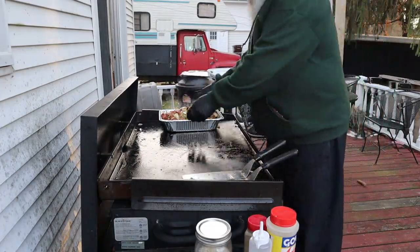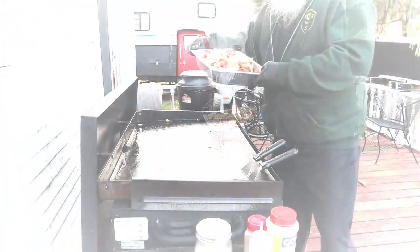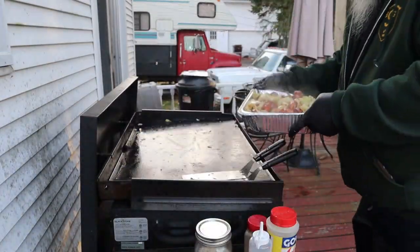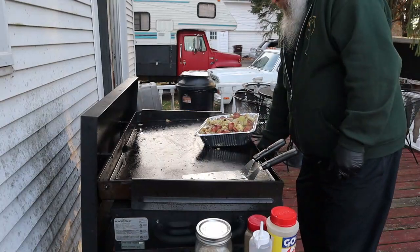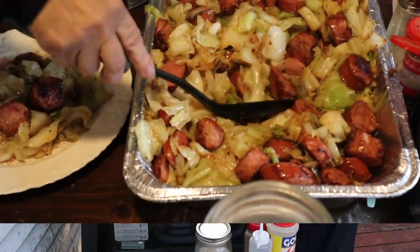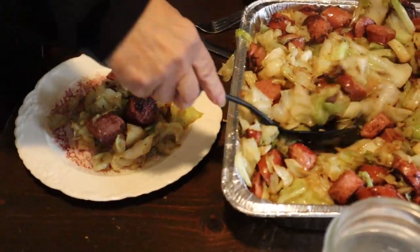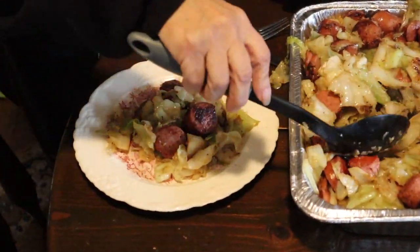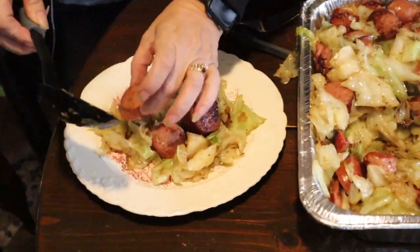There we go — look at that, that looks good. I'm gonna take it into the house. Miss Ivy's going to make up the perfect plate.